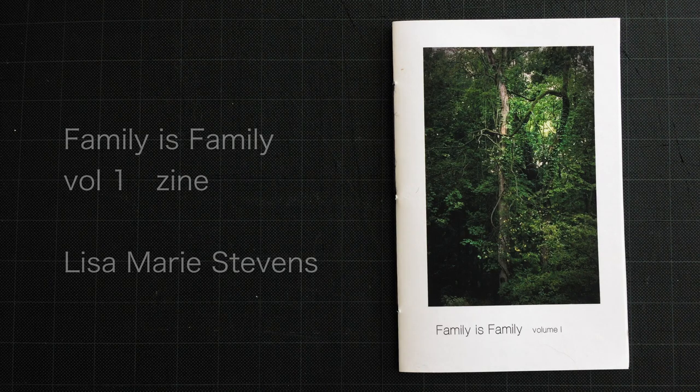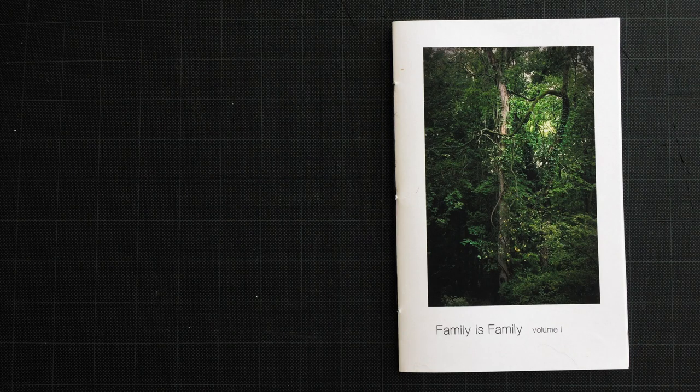Hi everybody, Lisa Marie Stevens here. I just wanted to make this short video and show you all what I've been up to with my project, Family is Family.